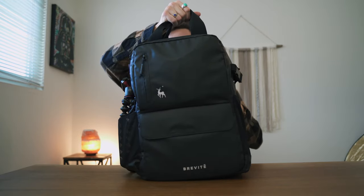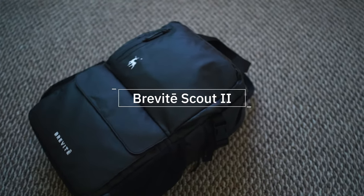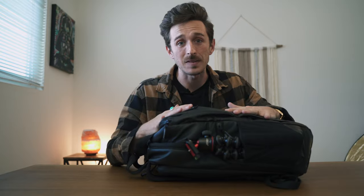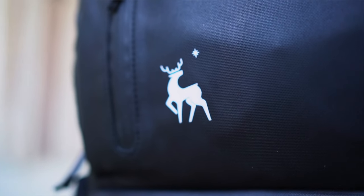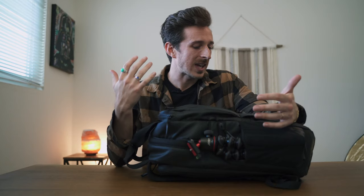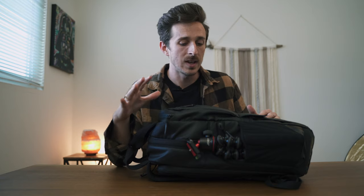Without further ado, to do one of these 'what's in my camera bag' videos, you have to have a camera bag — and this is my bag of choice. This is the Brevity Scout version two. This bag is incredible. I had the version one, had some issues with it, and they've since addressed them with version two. It's made out of this really great material — I'll just call it black magic — it looks sleek, has a nice matte finish, and it's moisture resistant. I've had it in the rain and snow and none of my stuff got damaged. It's got pockets for days and a lot of the functionality I really need.